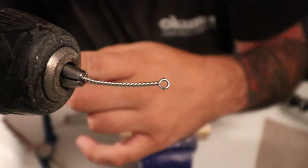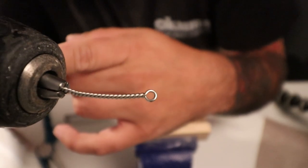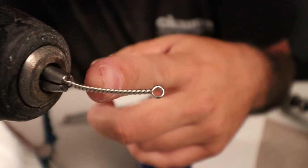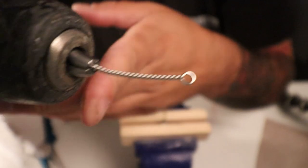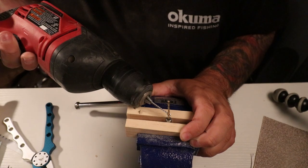Look at that beautiful line tie — first freaking try! I was using paper clips before and it took me like three tries to barely even get it, not even this good. This is my first attempt with the right wire and it is so much better. That is the importance of having the right materials.